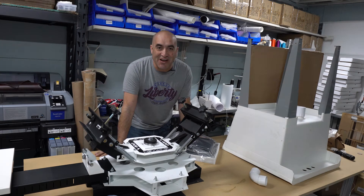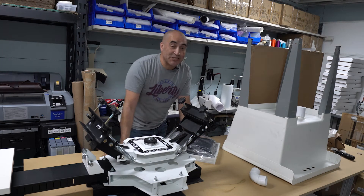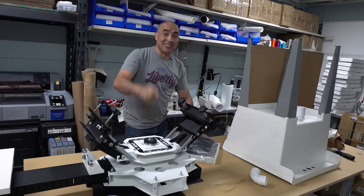What's going on guys? This is Juan with Liberty Graphic Designs. Welcome back to our second video. So don't go anywhere.